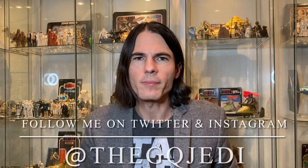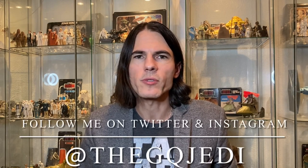Hi guys, welcome back to the channel. I'm the GQ Jedi. If you're not already subscribed, blast that subscribe button down below so you don't miss any valuable Star Wars content.